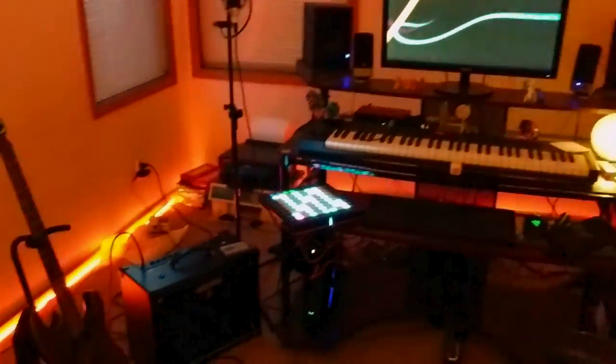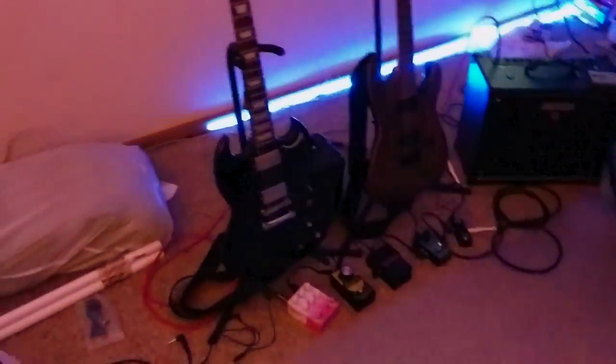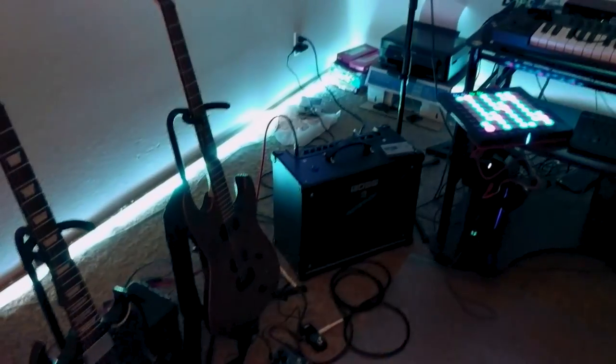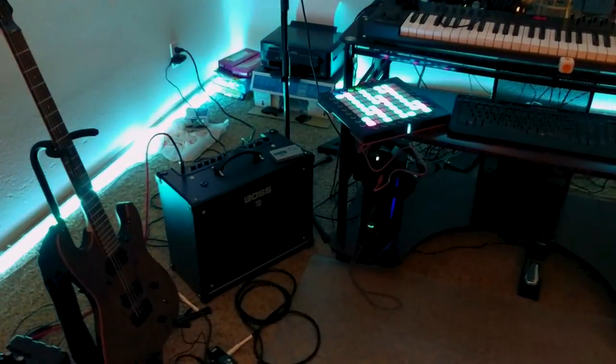And this is a chair. So yeah, that's my home studio in a nutshell. If you have any questions about any of this stuff, please let me know. If you like what you saw and want to hear more of the sounds that come from these various devices, please subscribe. As usual, have fun and keep making sound.